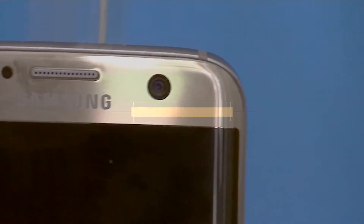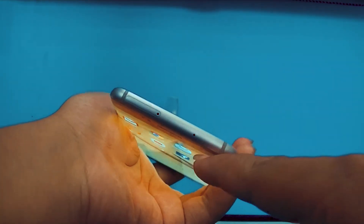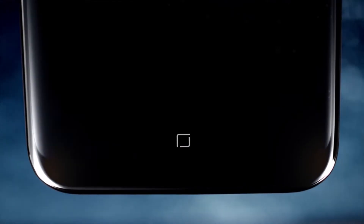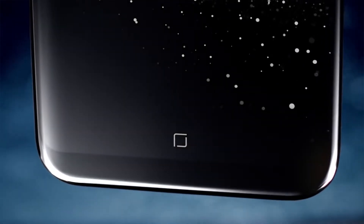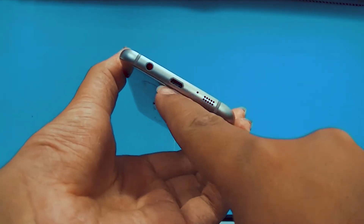On the other hand, on the Samsung Galaxy S8, Samsung decided to put the fingerprint sensor on the back beside the camera and remove the hardware button, adding a 3D touch pressure-sensitive on-screen home button instead, which is really great.